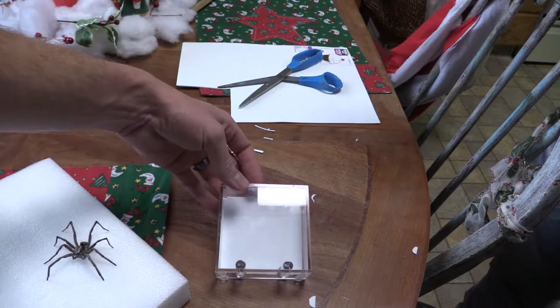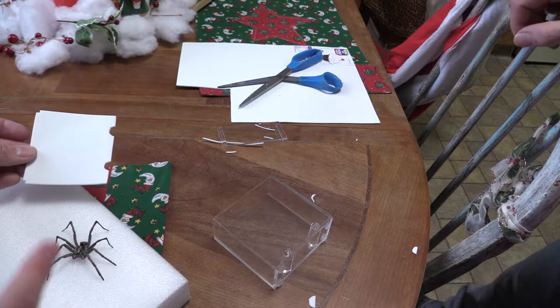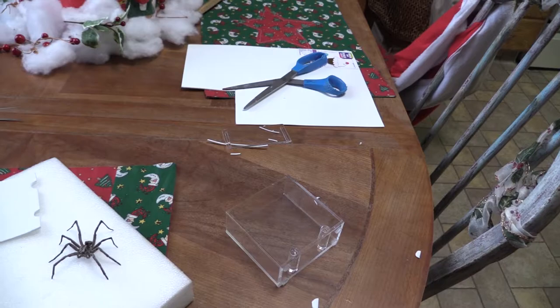That looks good. So the plan is we're going to take this foam out, try and get the spider on it, glue the spider on it, and then put this in and glue that into the case. As to how easy this is going to be, I don't know — we're going to do what we can.